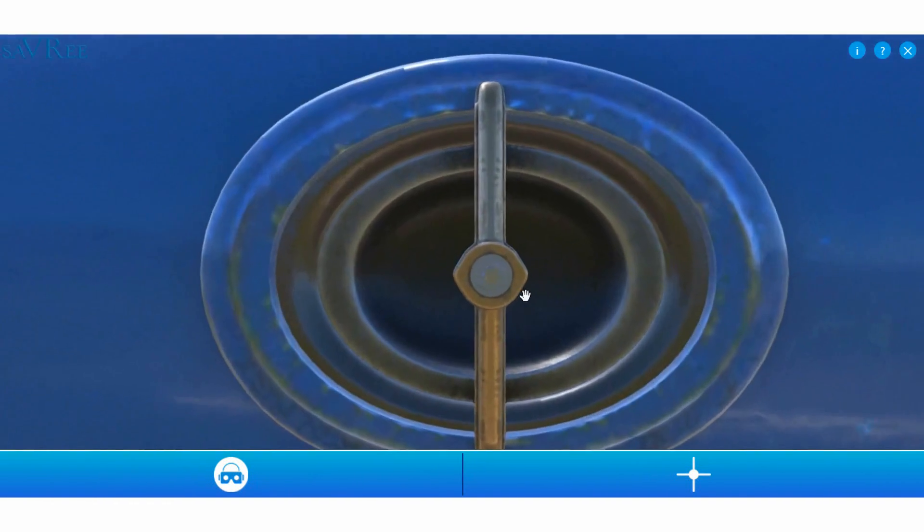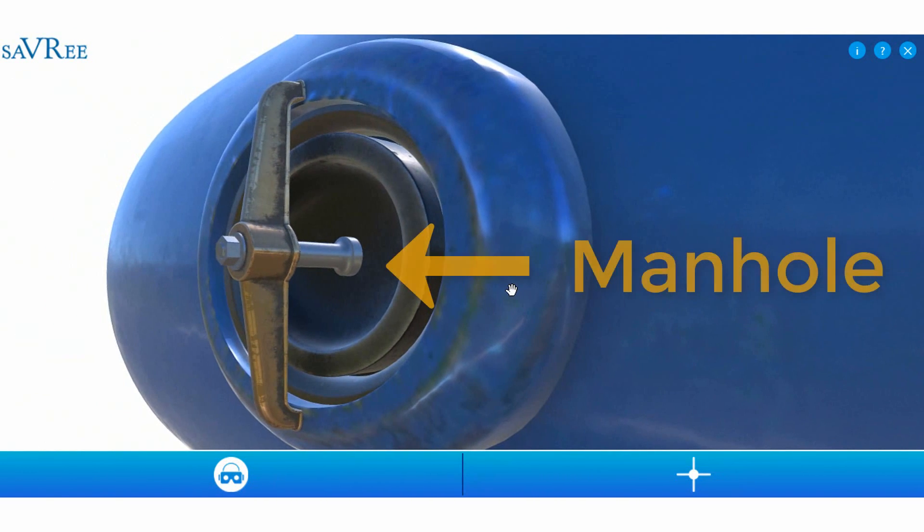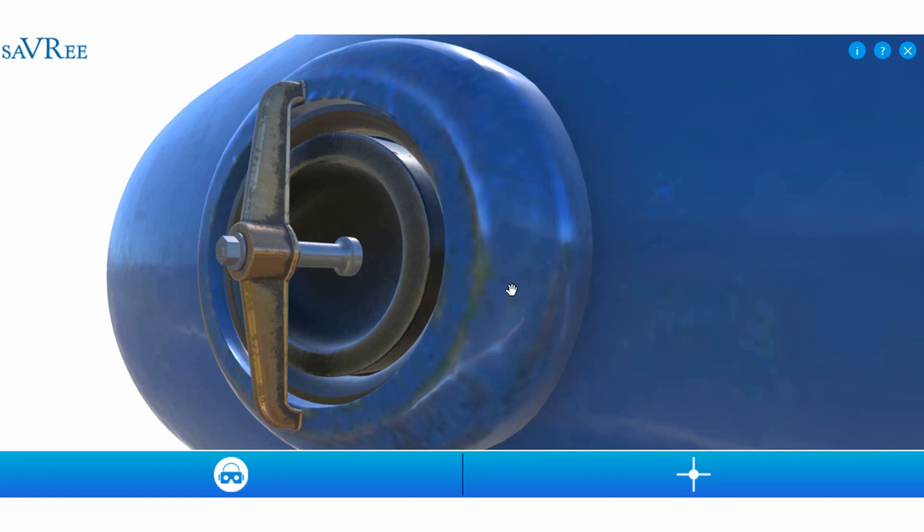We've got a manhole here, which allows us to open the tank, go inside and do an inspection, as well as for general cleaning. You may not have a manhole — you may have a handhole or a sighthole — but the general idea is that you can see the condition inside the tank and ideally put your hand in there to clean it, or climb in and clean it.